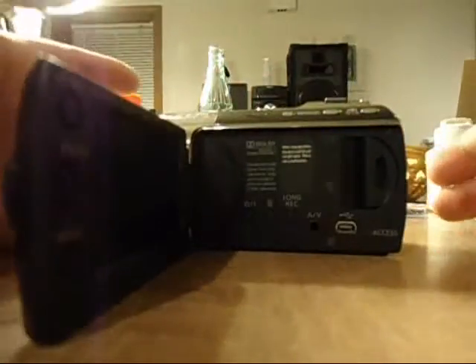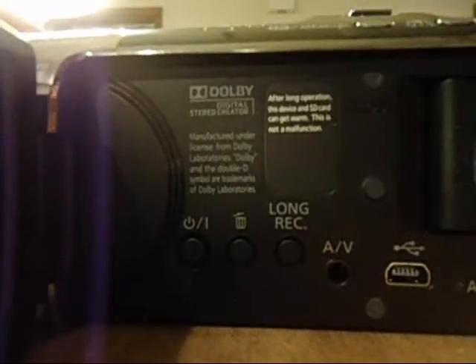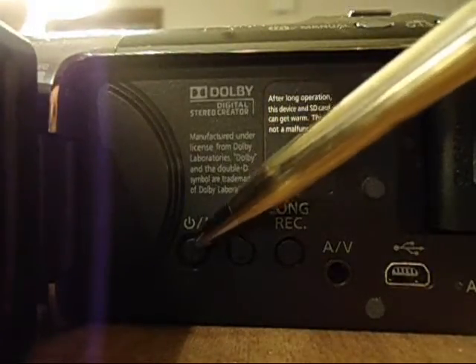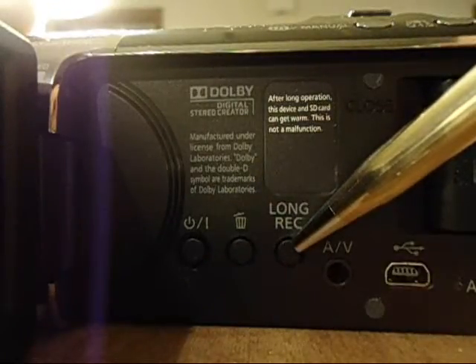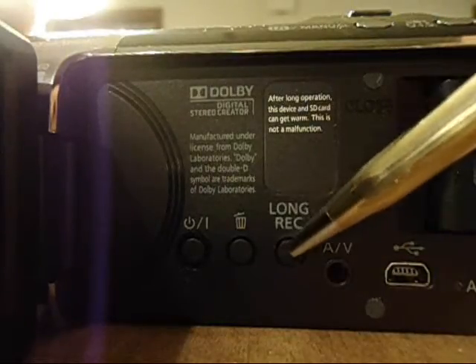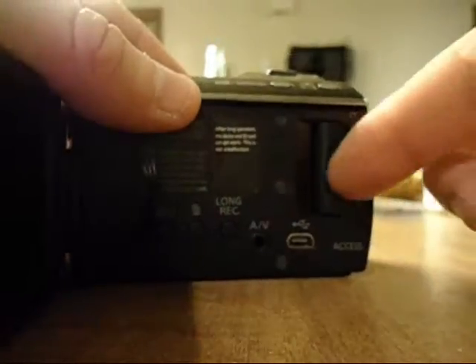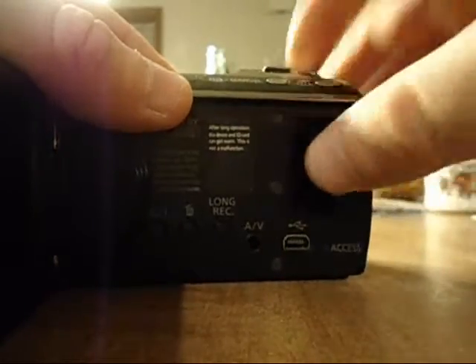I'm going to use the standard definition to show you some things on the inside here. These both cameras are set up exactly the same with the exception of a couple things I'll point out. They both have a manual power on and off button. This camera has the long record only — the high definition does not have that. This is for your RCA and your USB. This compartment here is for your memory.